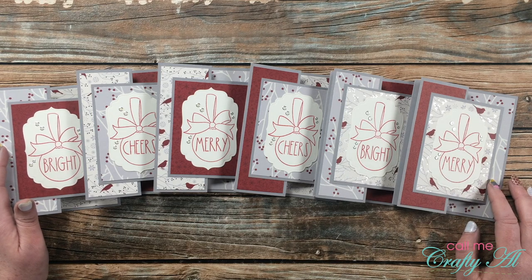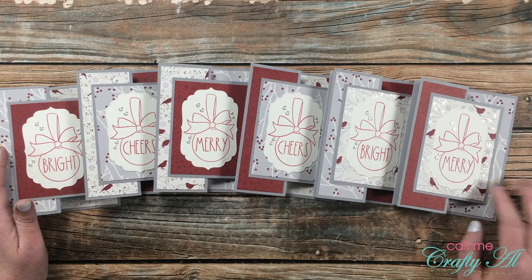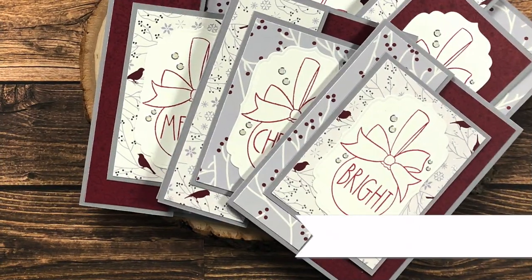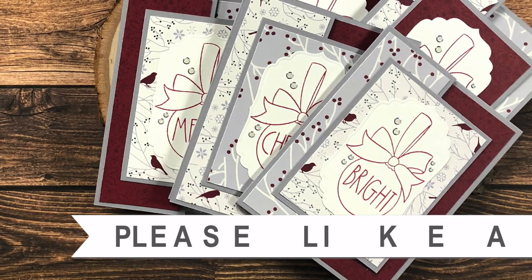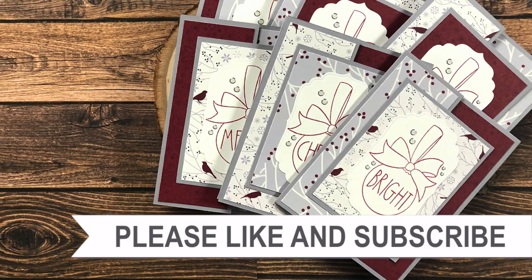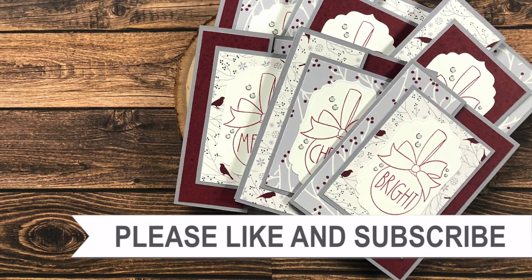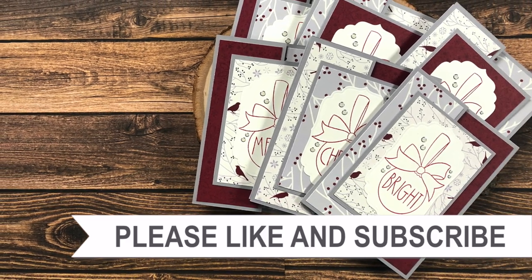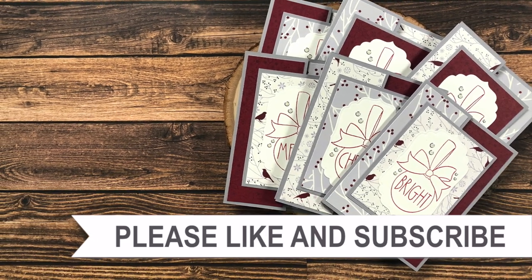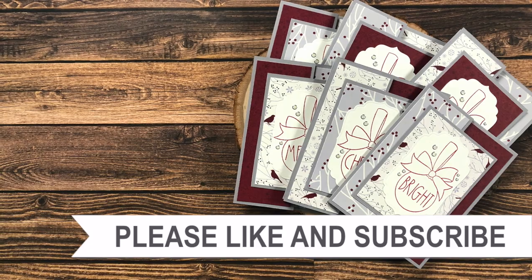Until my next video, I hope you're all having a crafty day — bye bye! Thank you so much for watching all the way to the end. I hope you'll consider clicking on one of the videos or playlists I have linked above, and if you're interested in any of the products or tools I used today, I do have some links in the description box.